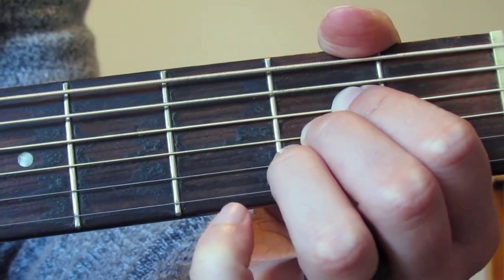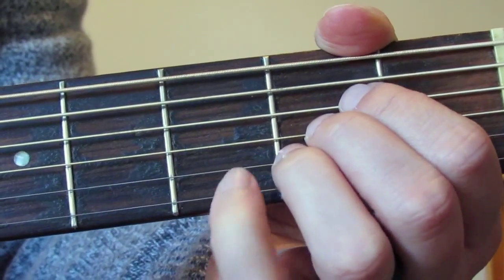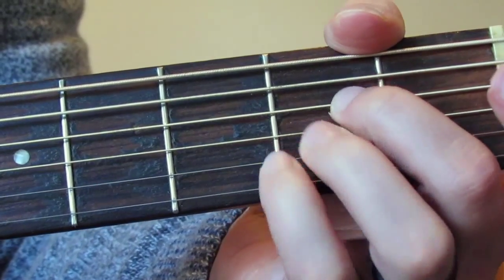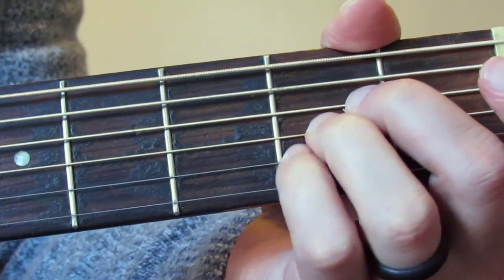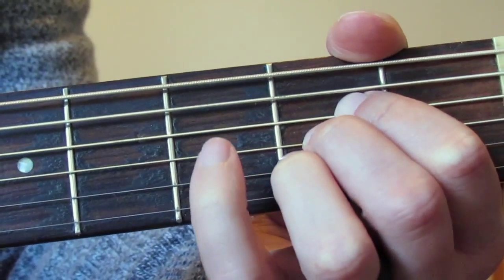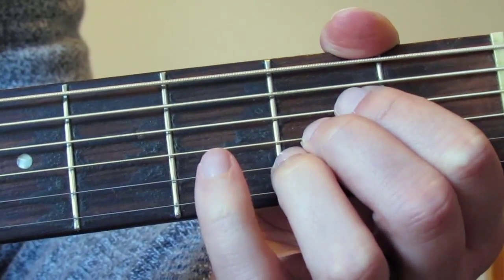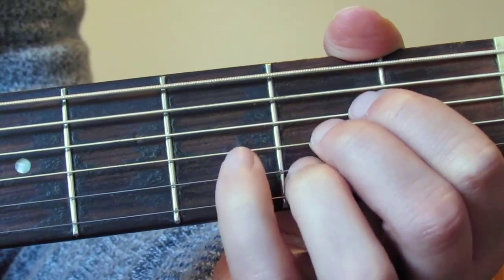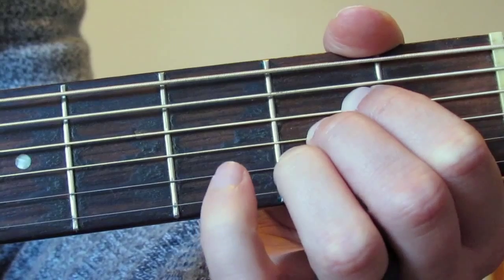One thing with this is some people need to play it with three fingers like that — middle, ring, and little finger — to fit their fingers in. Whichever works for you: if you have bigger, wider, chunkier fingers you're probably going to need to do it that way; if you're younger and have small, skinny fingers you'll be able to do it the other way.